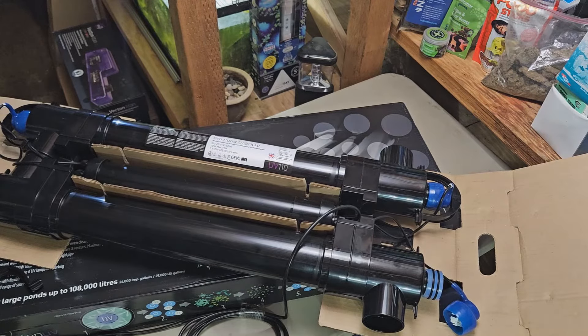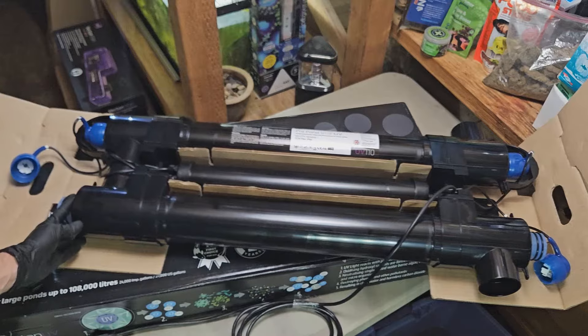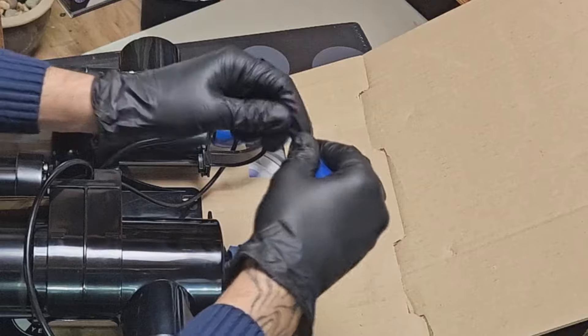Easily serviceable ballast, which we address in a separate video, and a two-year warranty with professional tech support through American Aquarium Products. That's it guys — the sterilizer clarifier best on the market from the professionals in the UK.